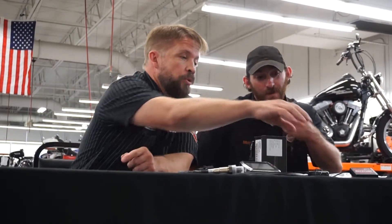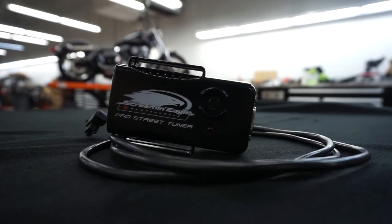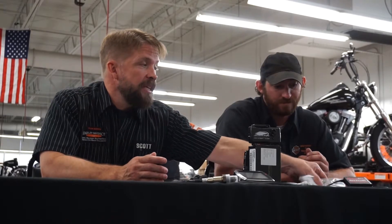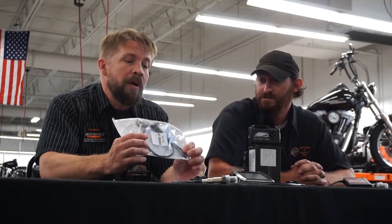What it comes down to is this product, the Pro Street Tuner, is EPA compliant. That keeps the warranty on your new Harley-Davidson intact and keeps all the watchdogs happy because it maintains the emission standards of your motorcycle. It uses the stock O2 sensors in conjunction — these are primarily for emissions and therefore operate in a lean range, which is scientifically called stoichiometric, which reduces emissions as much as possible.